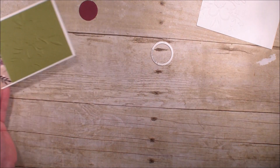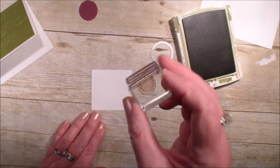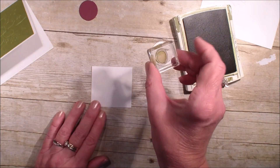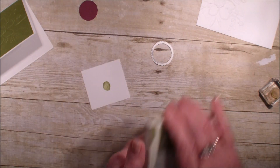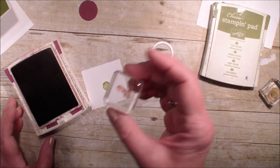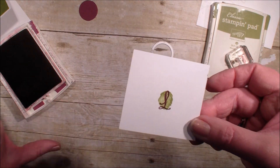The card is cute just like that. Next I'm going to bring in a small piece of Whisper White and my Old Olive ink pad. This solid stamp is from the Share What You Love stamp set and I'm going to ink it in Old Olive. I stamped off on a scrap piece of paper first, so I have a lighter image — it's not as solid with the Old Olive.